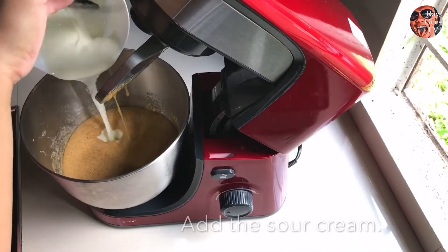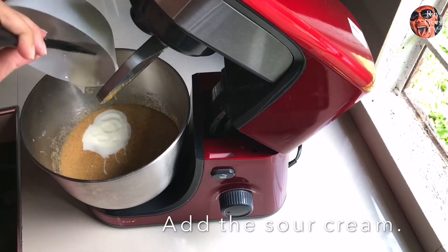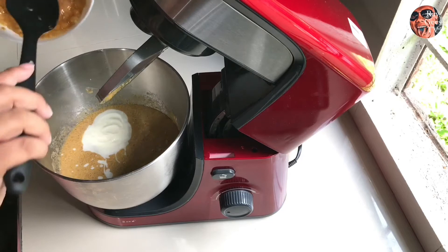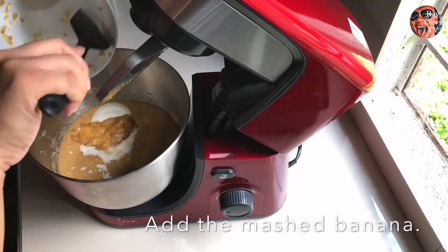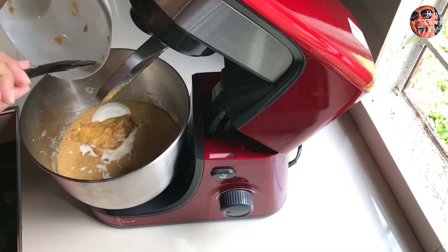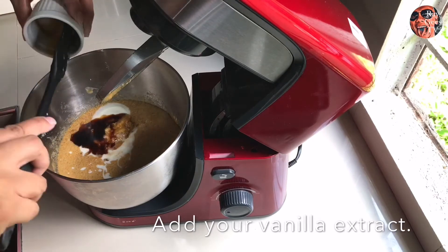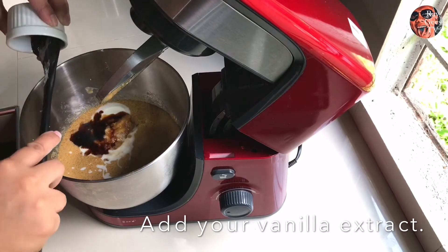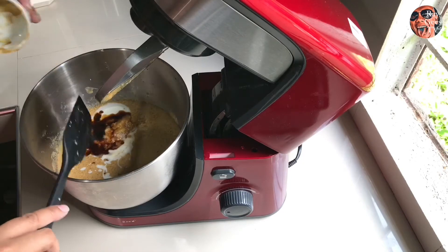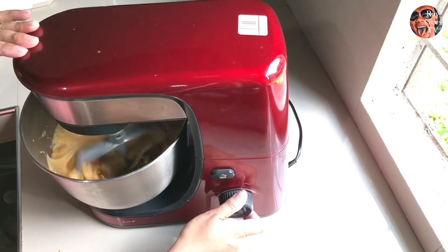And then sunod natin yung sour cream. Kung wala kang sour cream, pwede kang gumamit ng yogurt. Tapos yung saging natin, i-mash natin yun, tapos ihalo na natin siya. Tapos ito yung vanilla extract — mix natin ulit.